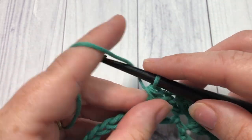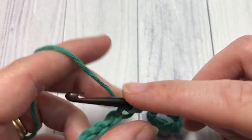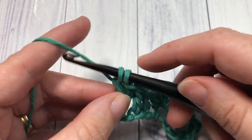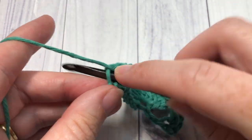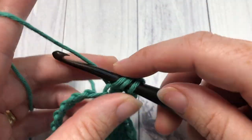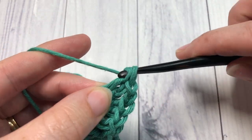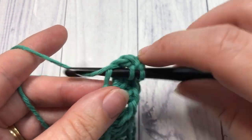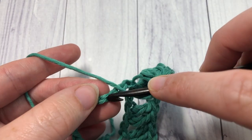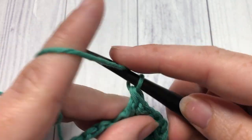You're now going to repeat: skip the next two chains, into the next chain work three double crochets, chain one, and three more double crochets. Then skip the next two chains and work one double crochet into each of the next two chains. Repeat that all the way across.